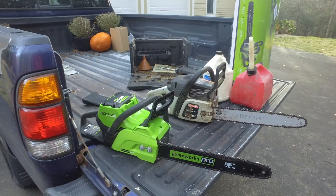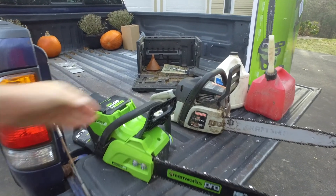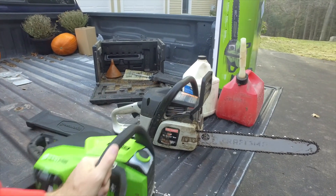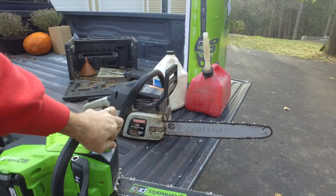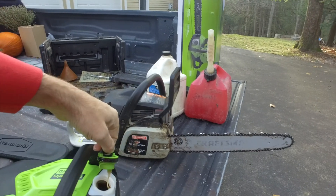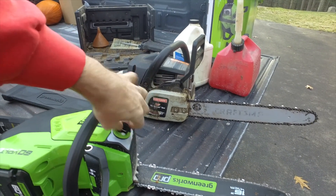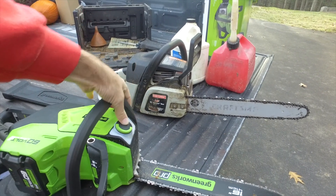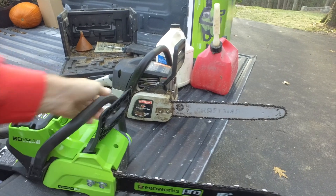If you're trying to just clean up stuff that fell in the yard — small trees, limbs that have gone down — the only thing this battery saw requires is bar oil. You just open up this little compartment on the side, put your bar oil in, and you're done. I put bar oil in there already, so it's ready to go. Same thing with the other one.